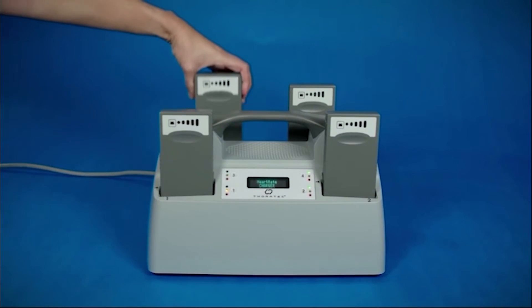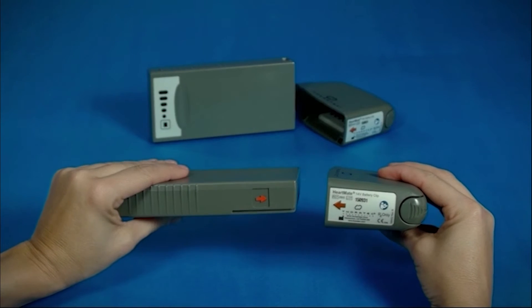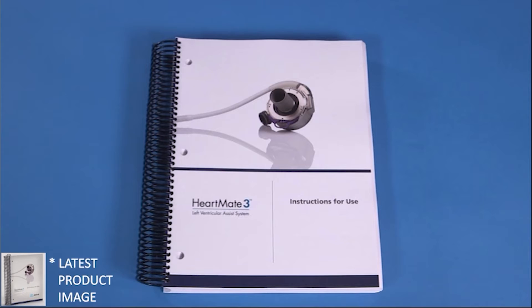Make sure that at least two batteries are fully charged in the battery charger, and a pair of battery clips are readily available to facilitate patient transport from the OR. See the HeartMate 3 IFU provided in the implant kit for instructions on setup and operation.